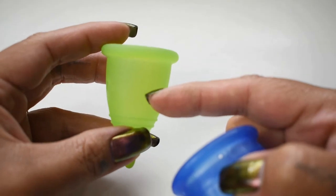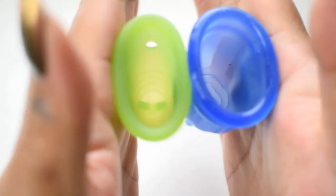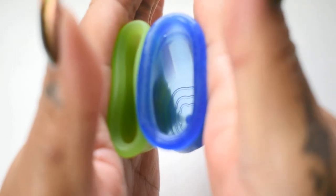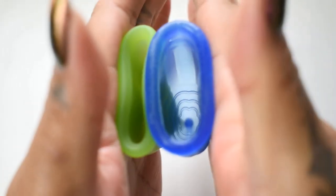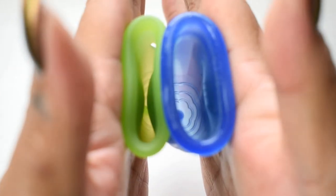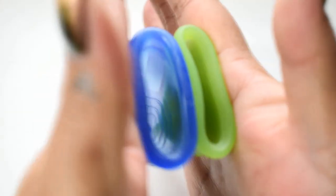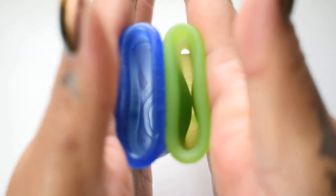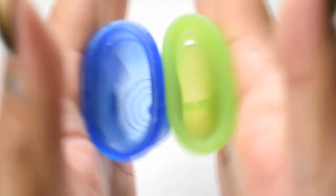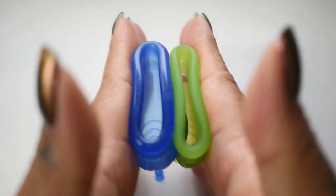Here is the inside of the standard Maluna Classic and the inside of the Lolly Cup — again, both in the small size — and just the rims.